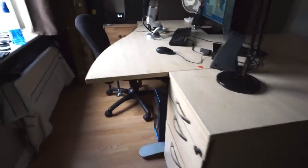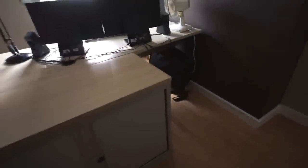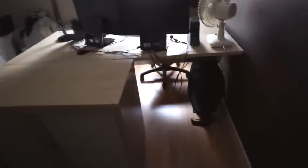In my spare room I have a matching desk, cabinet and chest of drawers. The problem was no matter how I positioned them in the room I was left with an empty space, so I wanted to build something to fit the space.